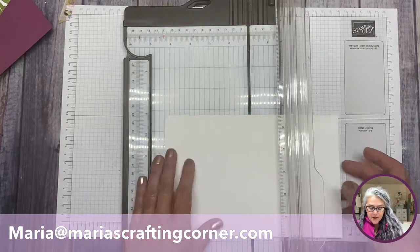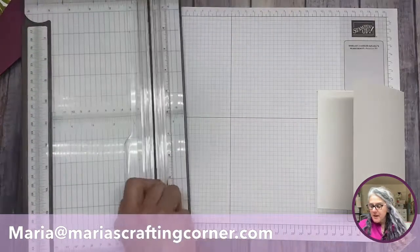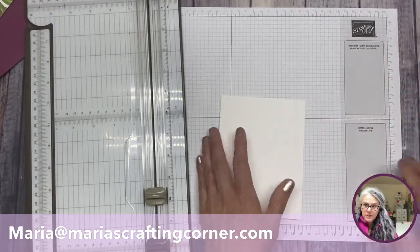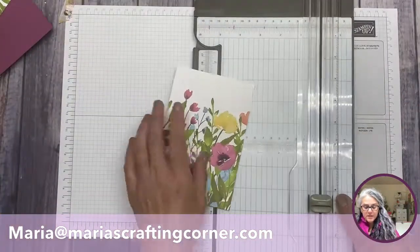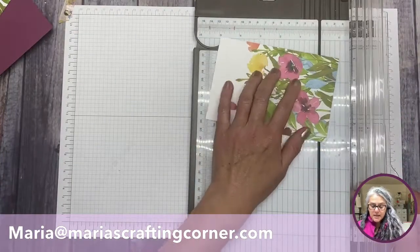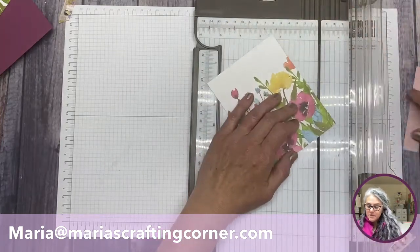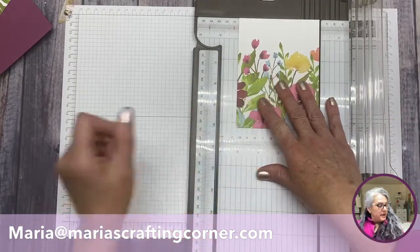You can mark your trimmer to make it easier for you. I'm going to grab my bone folder so I can really give it a good burnish and tell the paper what we want it to do. Now let's bring this piece of patterned paper — we know it's four on this side and six on this side — and we're going to cut it at five and a quarter.